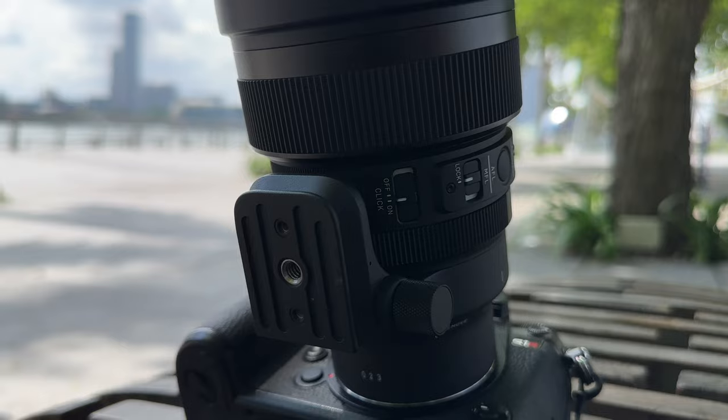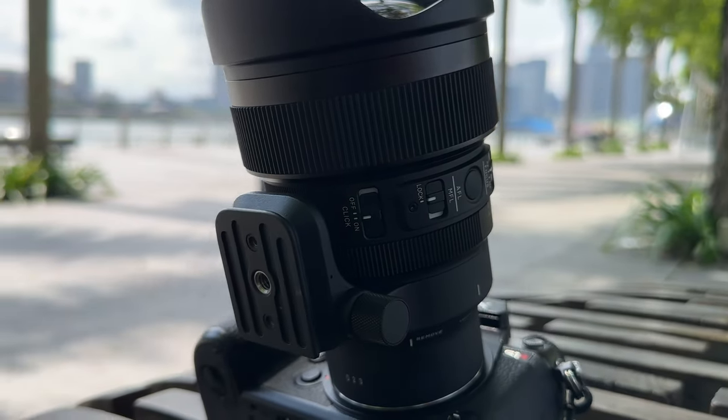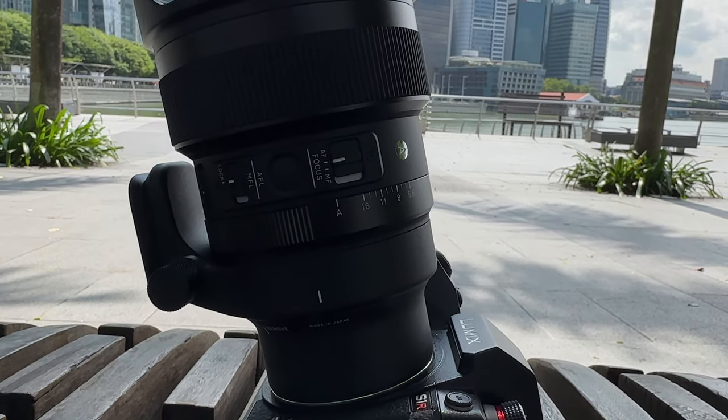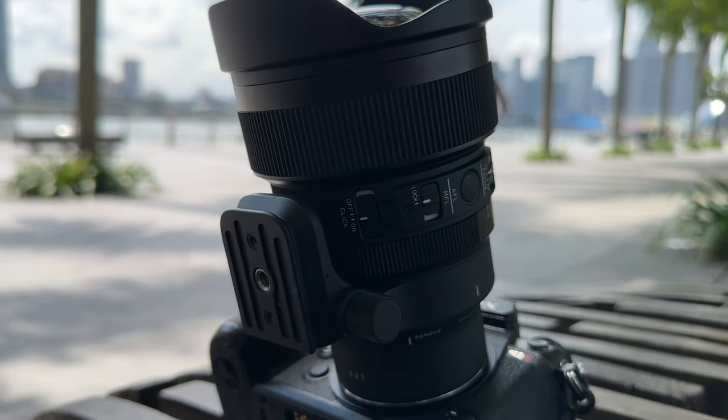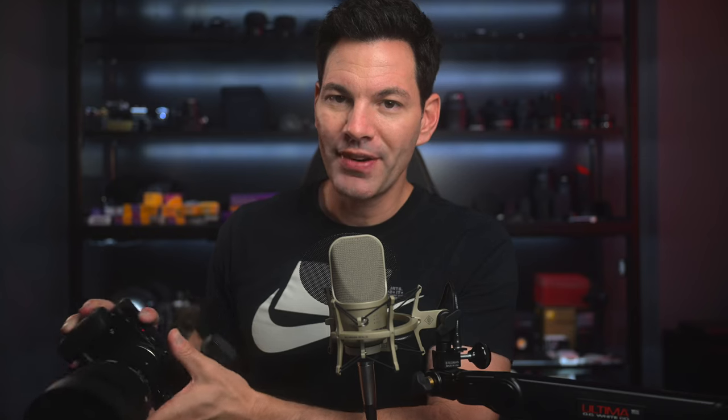You do have a manual focus lock on this. So if you have it set on a tripod, all dialed in for your stars, and you accidentally hit the lens, you're not going to be out of focus — lock it in place and you're good to go. There's also an autofocus lock button, an autofocus/manual focus switch, and you can de-click the aperture and click it on. You also have an aperture lock switch.